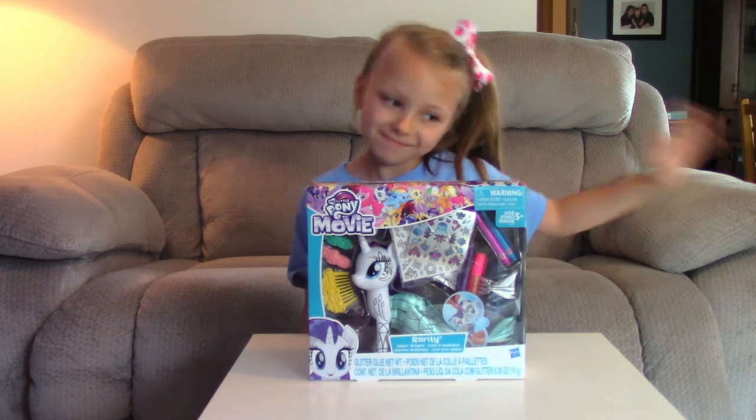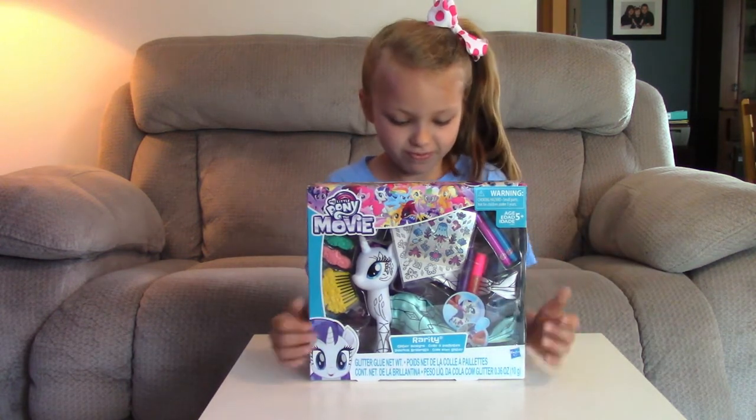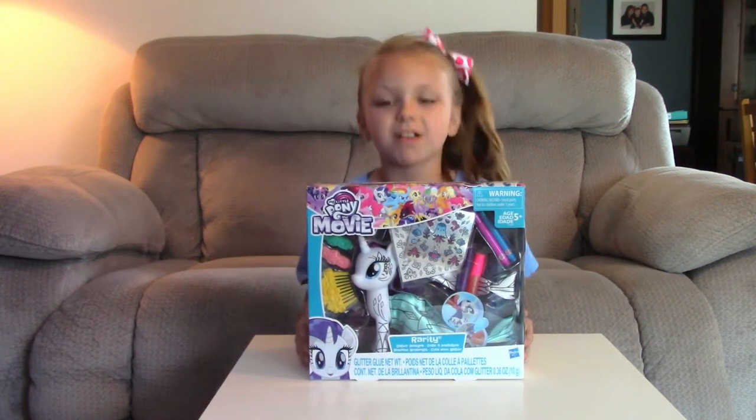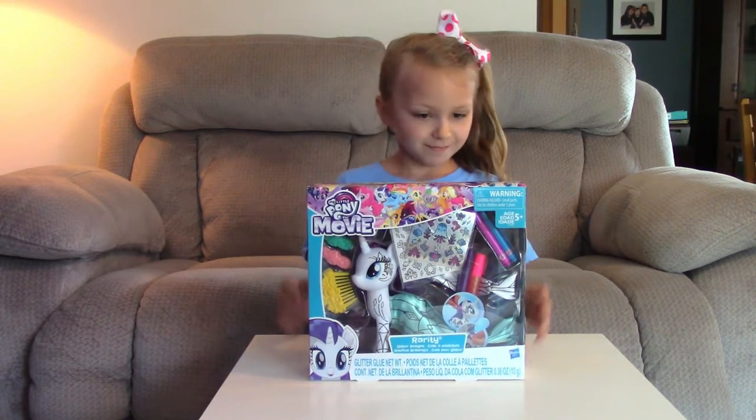Hi guys, welcome back to MAC 5. Today we have the My Little Pony Rarity Glitter Sparkle Set that we're going to be opening. Are you ready to open it, Hailey? Yeah! Go ahead, let's get started. Yay!